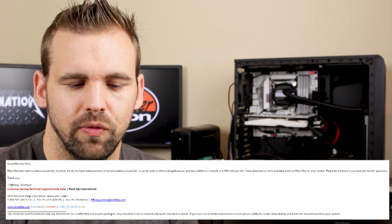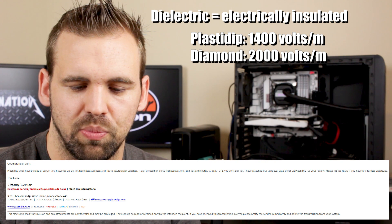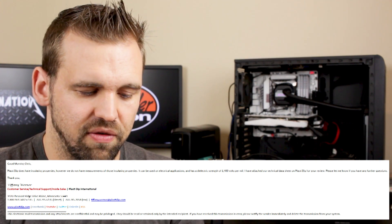The next thing was to contact Performix, the maker of Plasti Dip, to find out about its insulating properties. I received a response that says: 'Good morning Chris — Plasti Dip does not have insulating properties; however, we do not have measurements of these insulating properties. It can be used on electrical applications and has a dielectric strength of 1,400 volts per mil.' Signed, Tiffany Werner, Customer Service Technical Support, Plasti Dip International.